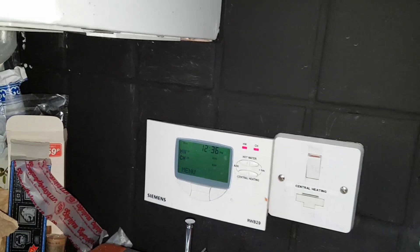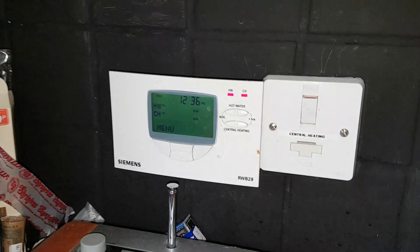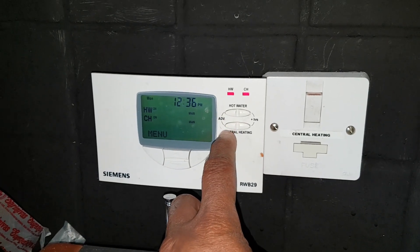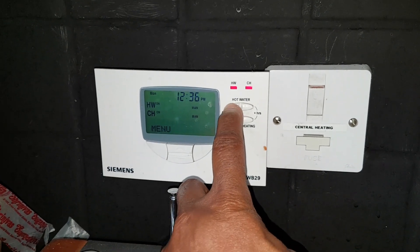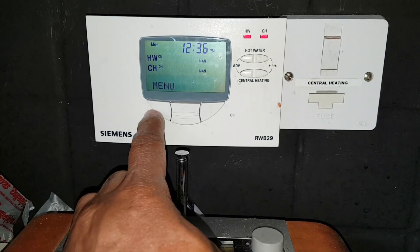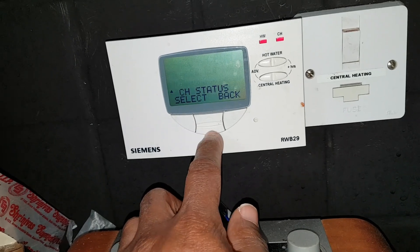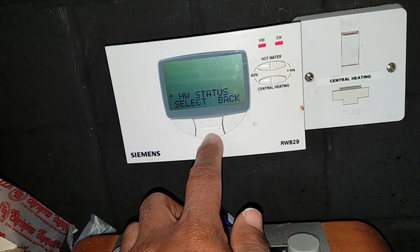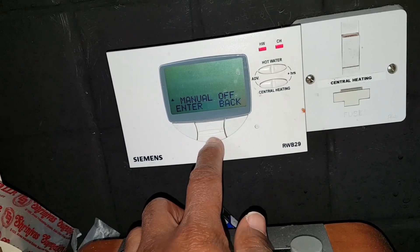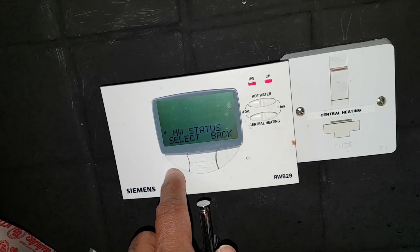We can either go to the room thermostat and turn it down, or turn the hot water off. On this boiler you have to go into the menu: hot water status, select manual, one off, enter — to turn the hot water off.